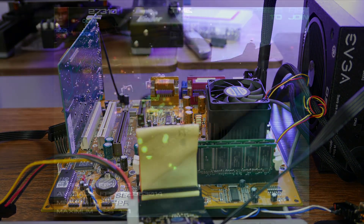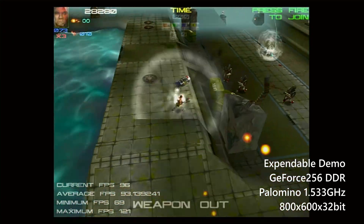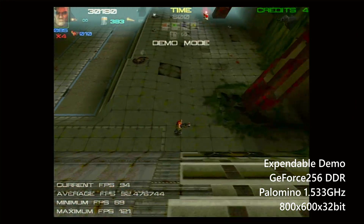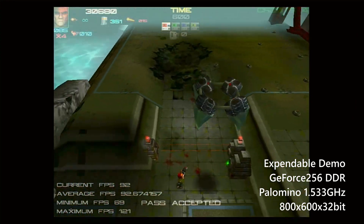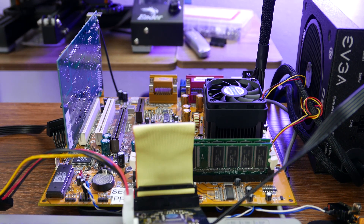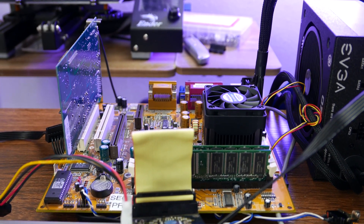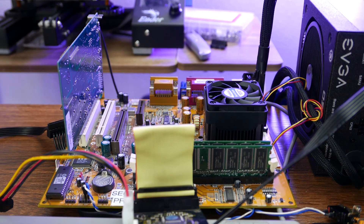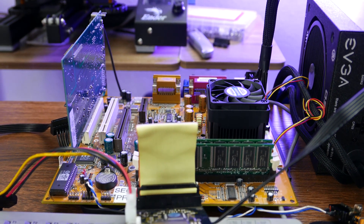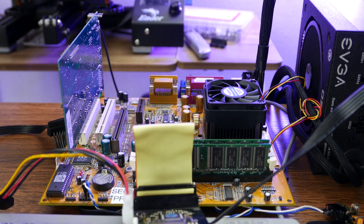That doesn't mean you're limited to a low-performance Socket A system. With a 1.5 GHz Palomino and the GeForce 256 DDR, this thing just cranks out frames — well over 100 frames per second in Quake 3 at 800x600 32-bit color. It's not slow, definitely not slow. I like it — it's a weird little nugget and I'm glad I've got it. Maybe I'll turn it into some kind of a time capsule, because it's really the ultimate year 2001 gaming PC. I should try running XP on it — it might be a perfect early XP gaming machine.